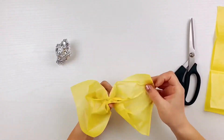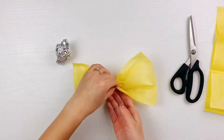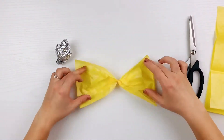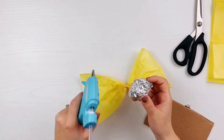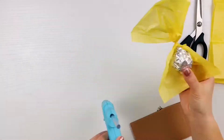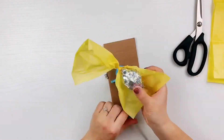Take one rectangular sheet and pinch it in the middle lengthwise to form a bowtie shape. Twist it all the way around until you have two cupped ends on each side of the tissue paper. Now it's time to get that hot glue gun — add a dot of hot glue to the tip of the lemon and attach it to the twisted part of the tissue paper.